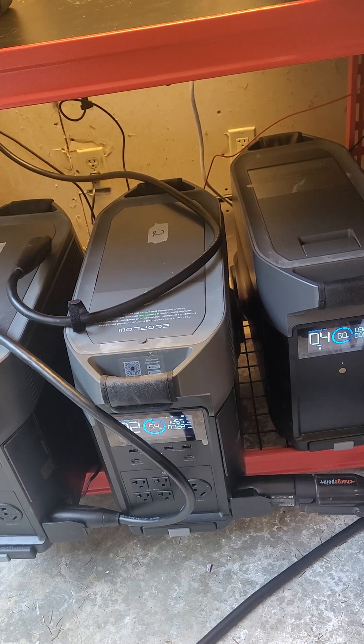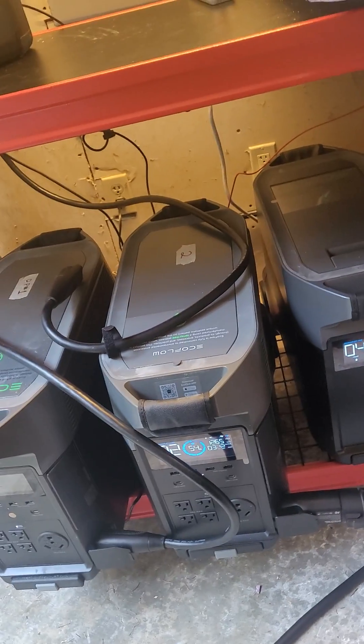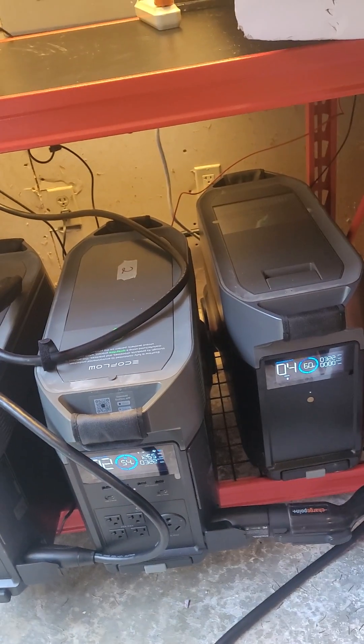But at that rate, if I'm charging at home, I'm going to be charging off a regular AC outlet, because I can charge off a regular AC outlet at a higher rate than that.